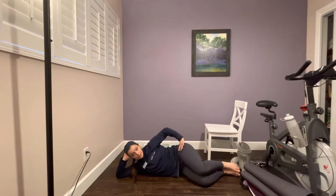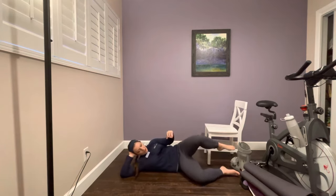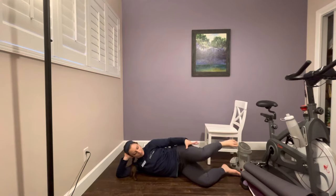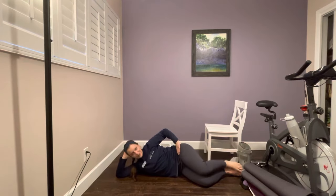Clamshell variation three has the same motion as variation two, but you begin with your knees and ankles separated. Make sure you're super solid on your side, not rolled back. From there, rotate and gently tap your knees together, then bring it back up — it's a rotation from the hip, not a clapping of the knees. You have about six to eight inches between your knees. You should really be feeling this on the outside of your hip — we're targeting a muscle called the gluteus medius. Complete ten repetitions.